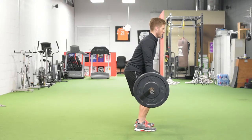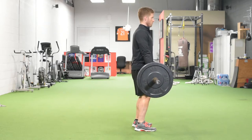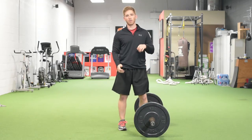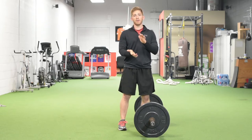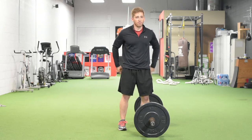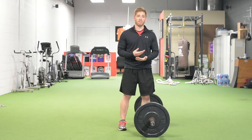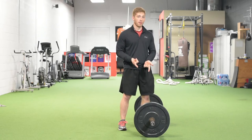Just like that. Jump and shrug — I can literally jump. Give that a shot and let me know how you like it. It's great for posterior chain development and it's great for power development. If you're looking for a vertical jump tool, this is a good one to maybe try out.